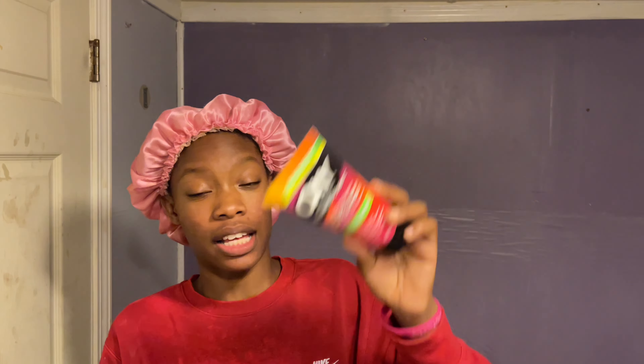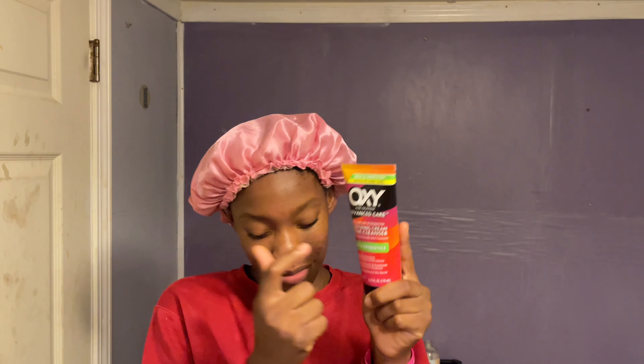Tonight I figured — why not do a little mask? First thing I do is wash my face. I just got out of the shower so no need to wash my hands separately. I use Oxy benzoyl peroxide acne face wash because that's the only thing that really helps my bumps.